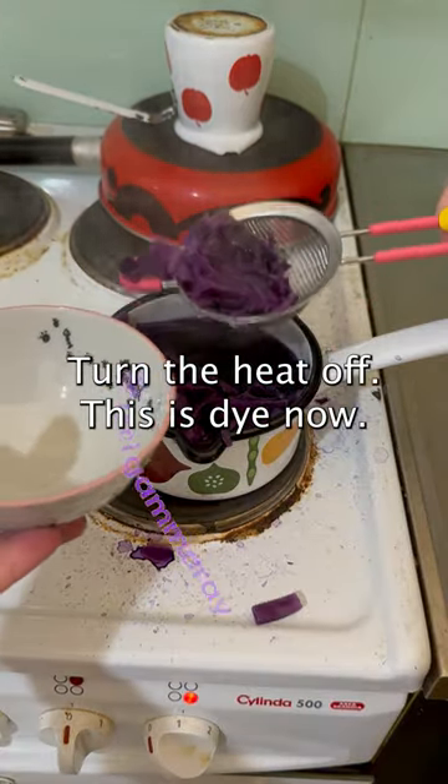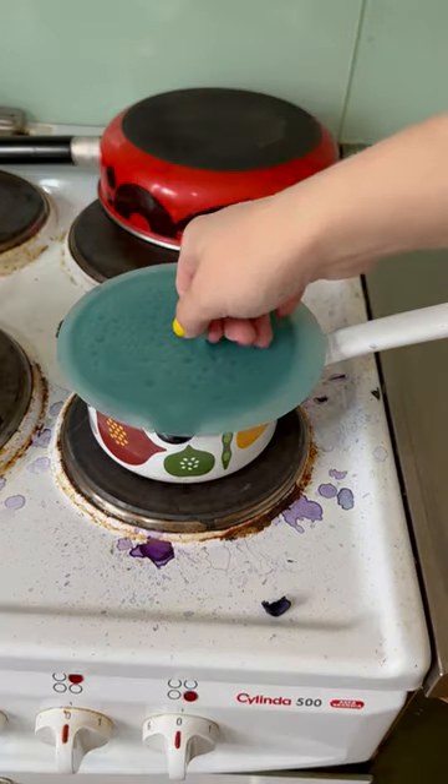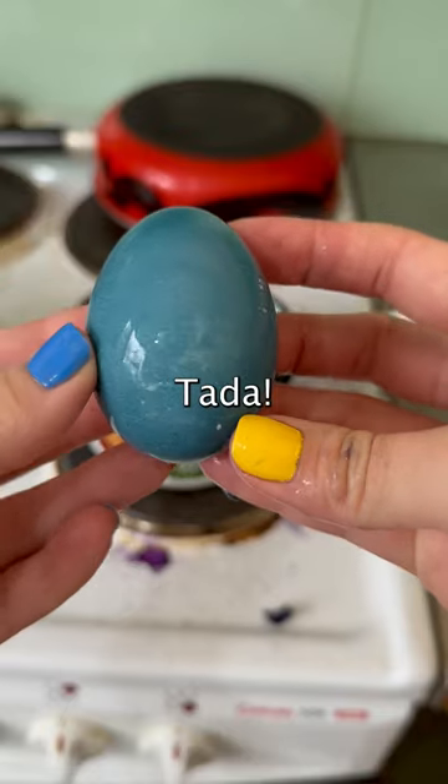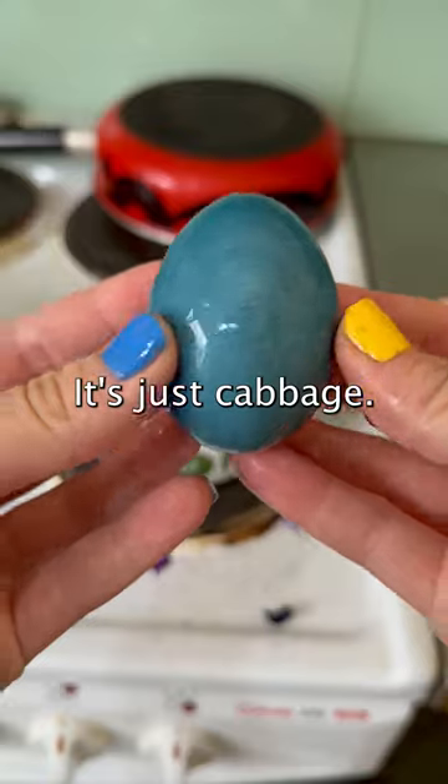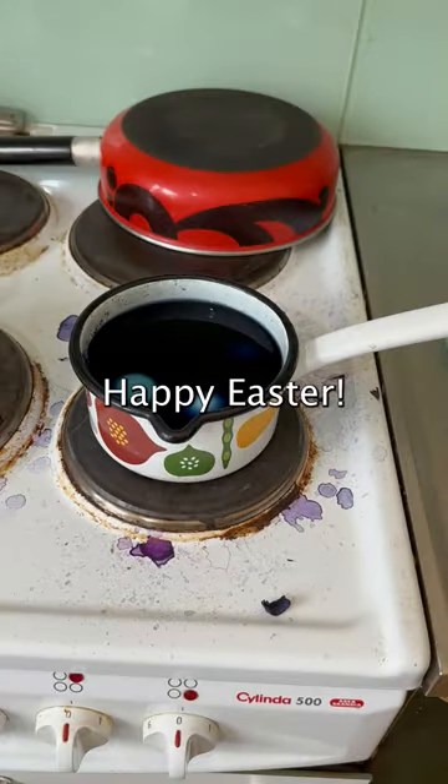Turn the heat off — this is dye now. Put the boiled eggs in and let it sit overnight. Tada! And yes, you can eat them. It's just cabbage, but they might be a bit blue on the inside as well. Happy Easter!